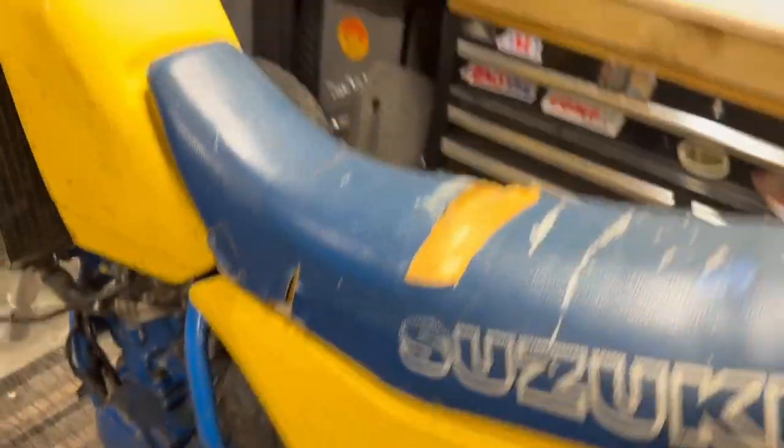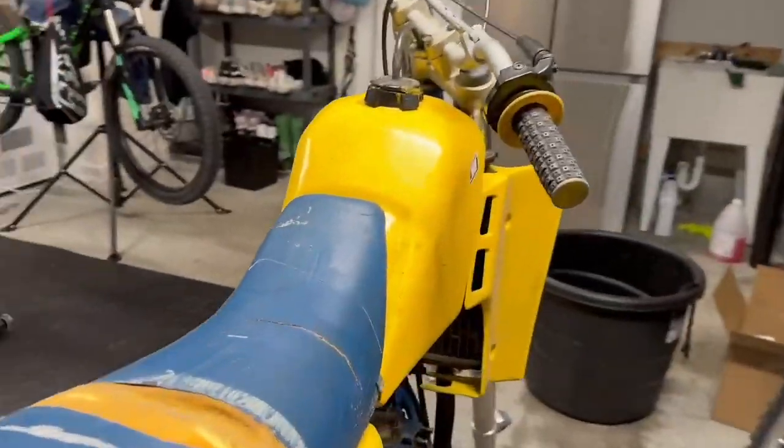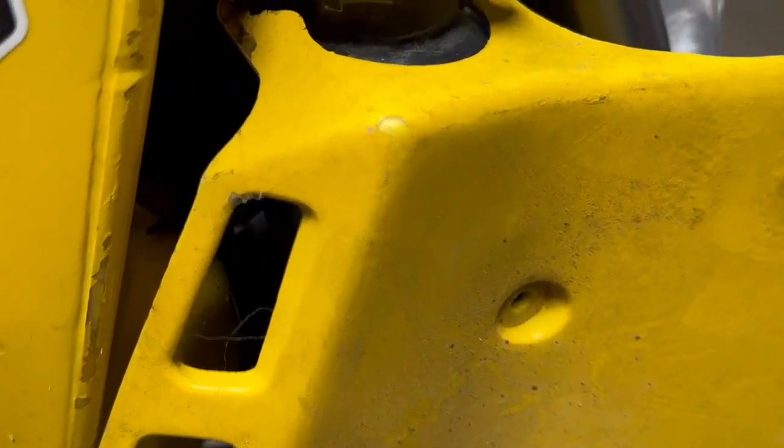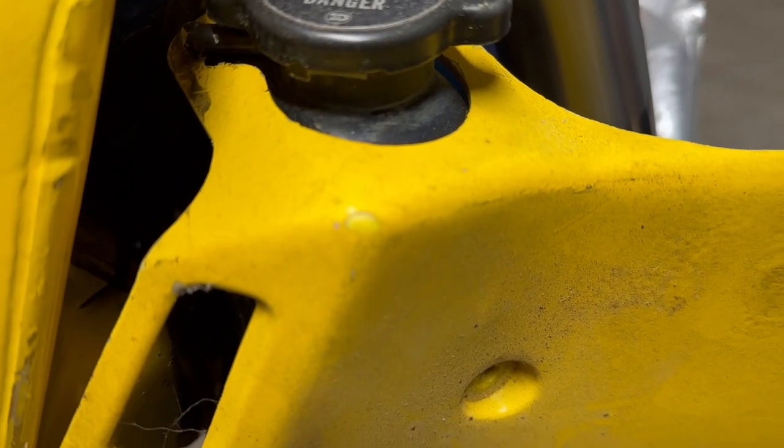Same thing with the rad guards. Rad guards are, I believe, not as easily found either. But they do have paint on them too — you can see that original plastic shining through.